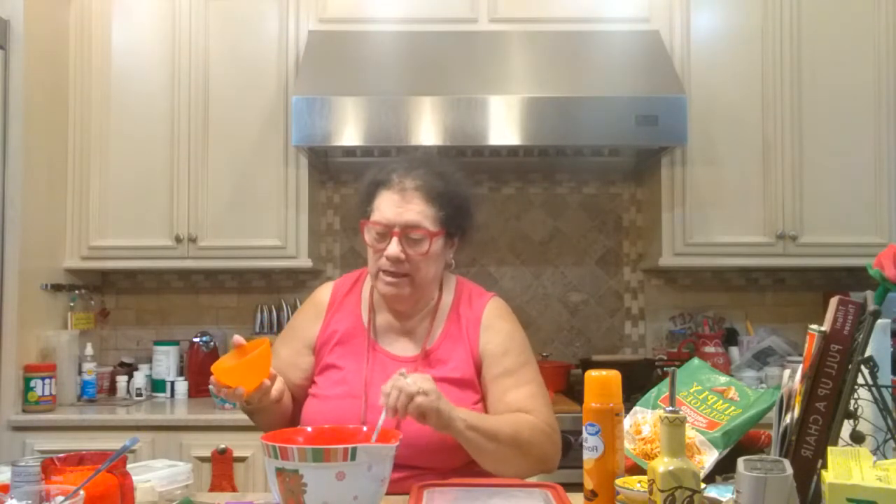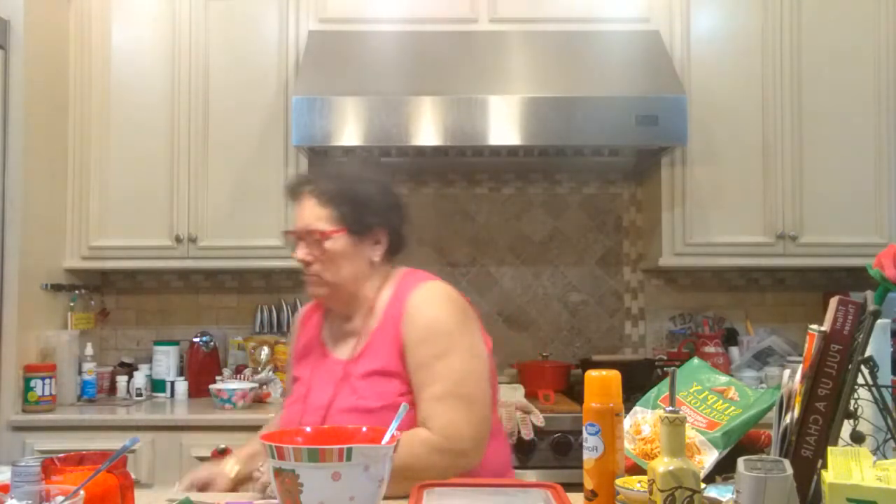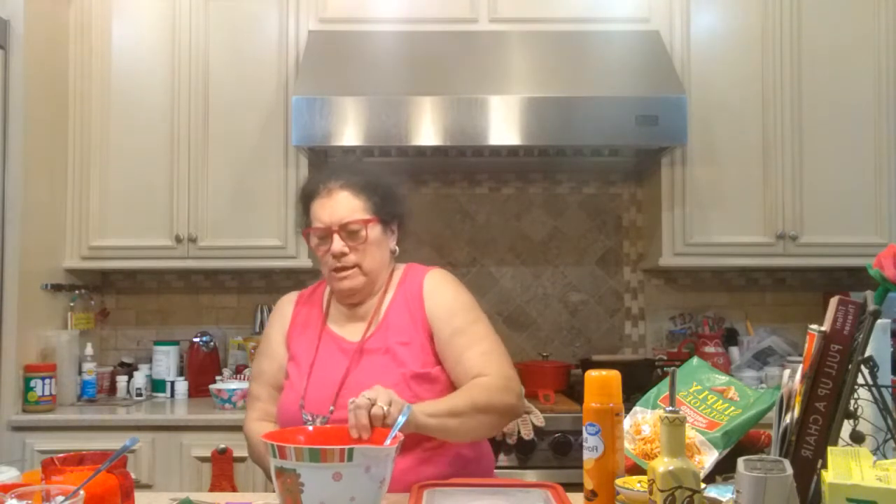Now I have a quarter cup of diced onions. I actually have these already cut up in my freezer — I keep bell pepper, onion, and celery cut up ahead of time. Today I only need some onion, about a quarter cup. Next is a half stick of butter. I'm going to melt it in the microwave for about 20–25 seconds. Meanwhile, there's a can of cream of chicken soup — any brand doesn't matter. I'm not really big on name brands; I just get whichever one is on sale that week.